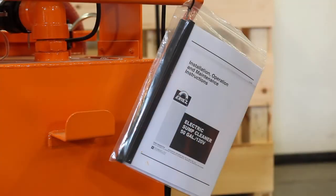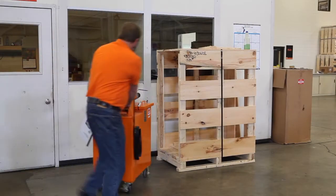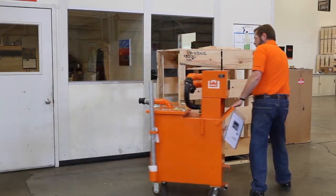Please read the entire operating manual before using this machine. After removing the unit from the crate, your first thought may be: where are the hoses?